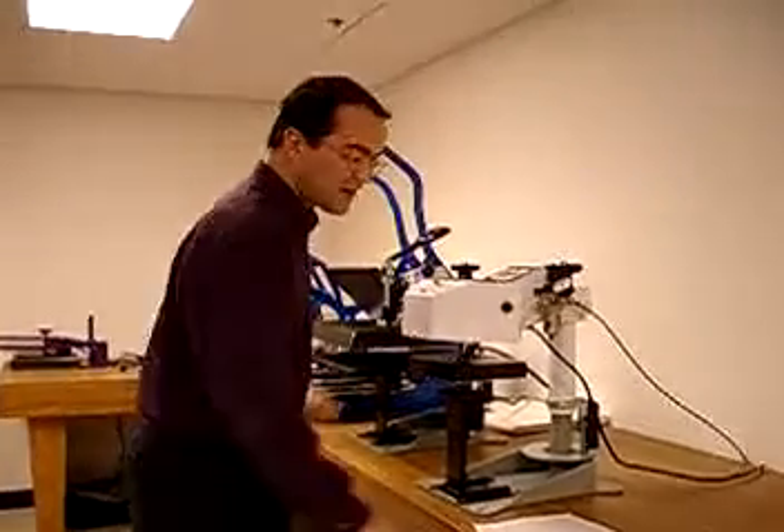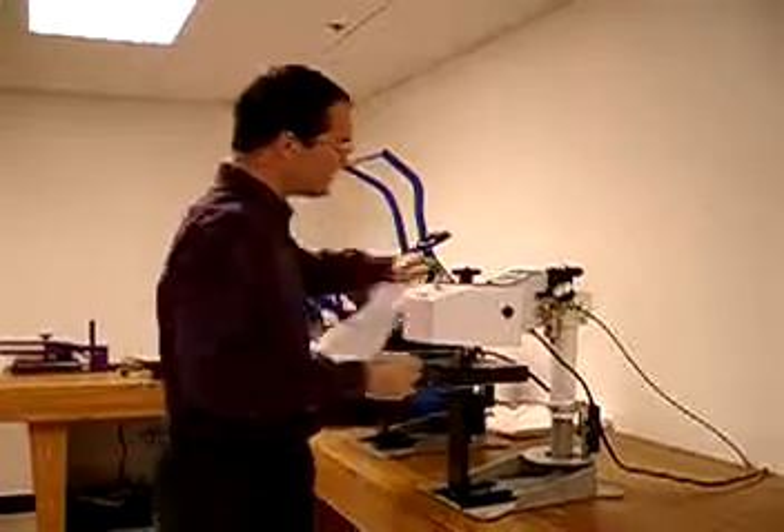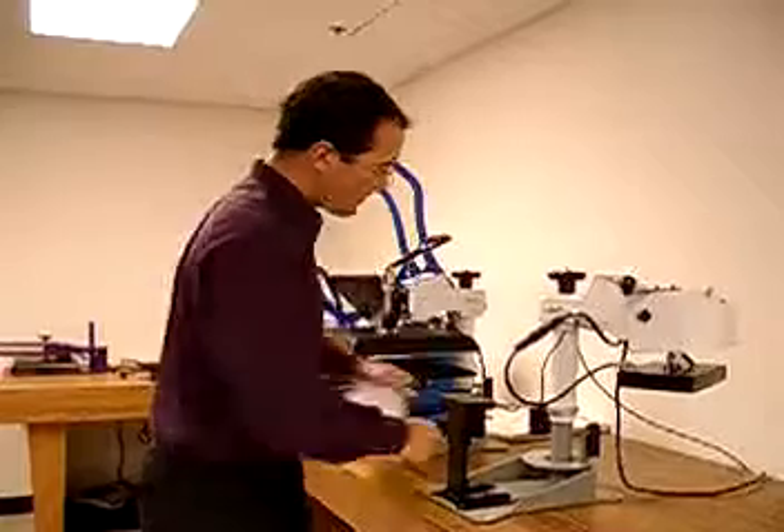I'm just going to show very quickly the proper way to press these items. We should only be doing one transfer at a time on a smaller profile press.